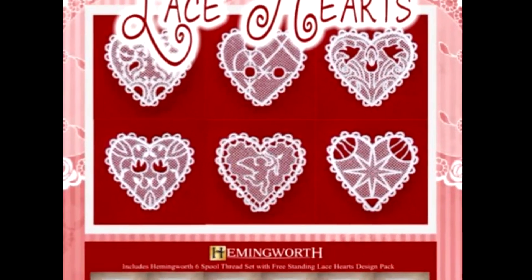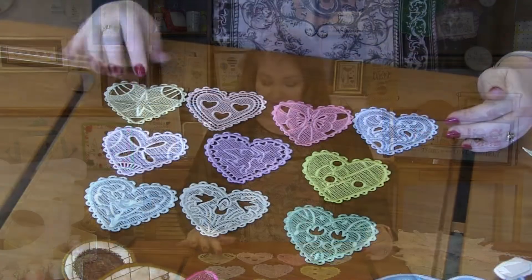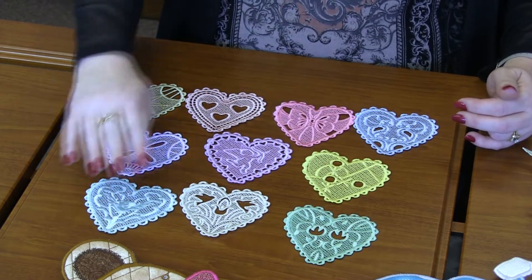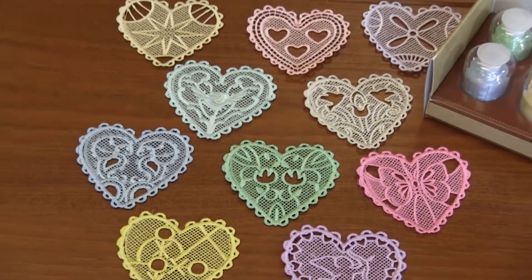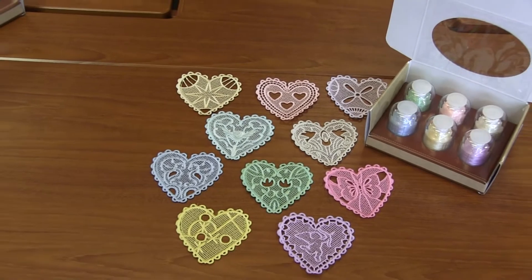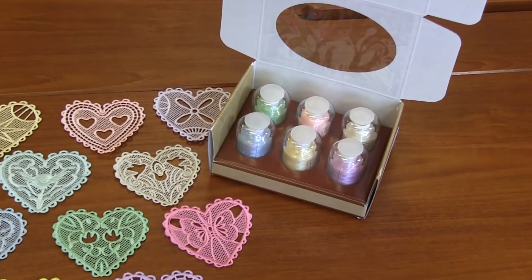Next are these adorable Freestanding Lace Hearts. There are 10 designs in this pack. You've got everything from stars and hearts and bows to a rose and a cupid, some tulips. How cute are these Freestanding Lace Hearts? I'm in love with these. They would be adorable as your Valentine's gift — what you give your Valentine. Super cute pack.